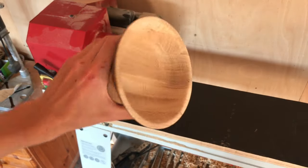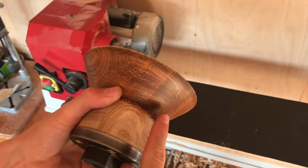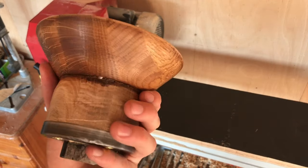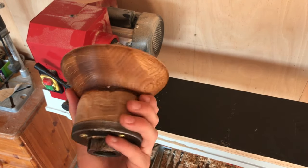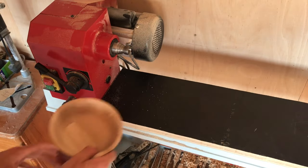I couldn't decide whether to leave the outside with coffee and the inside natural, or to do coffee on both the outside and inside. I personally like both — I think that looks pretty cool. But on Instagram I did a poll and everyone — 100% of people — said I should do coffee on the inside, so we're going to do it.